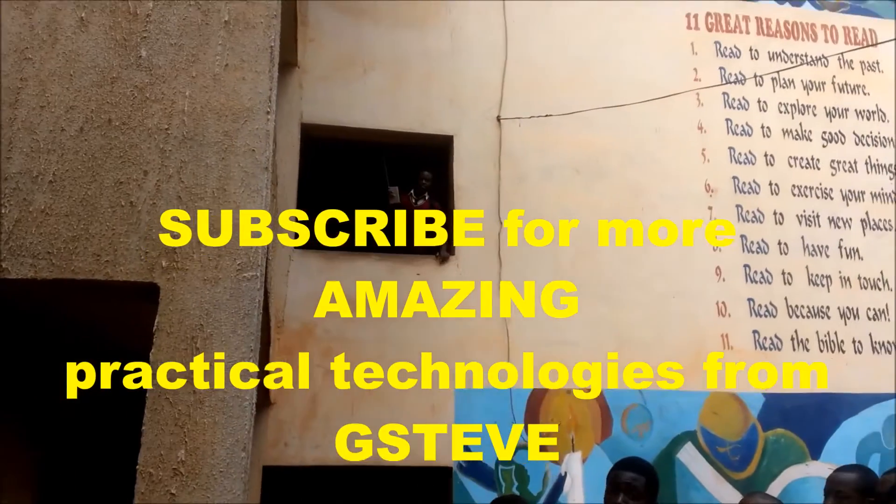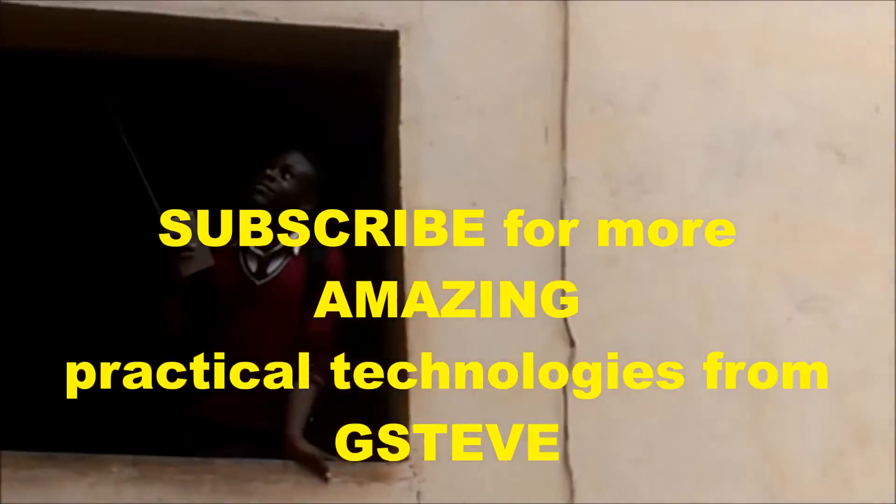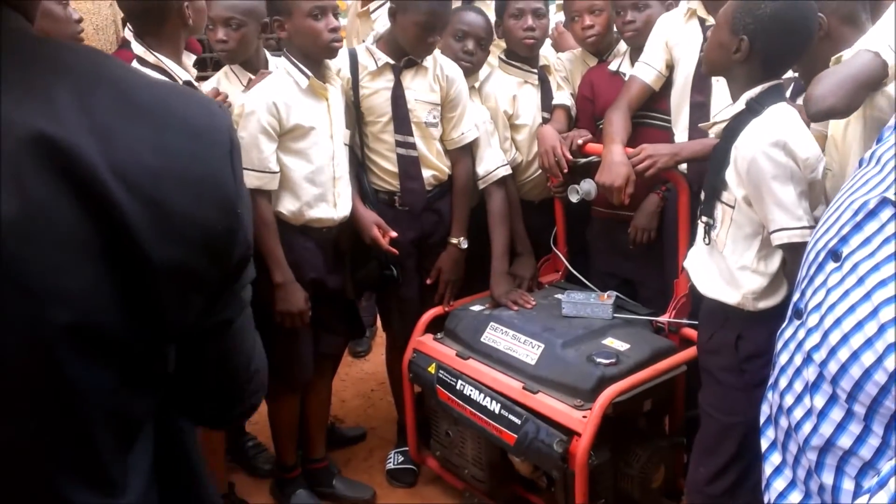We are starting the generator. And now the generator goes up.